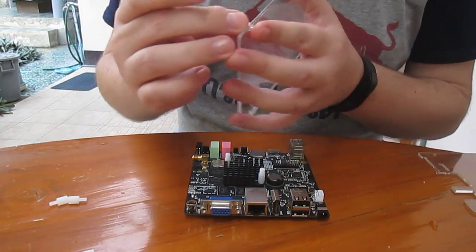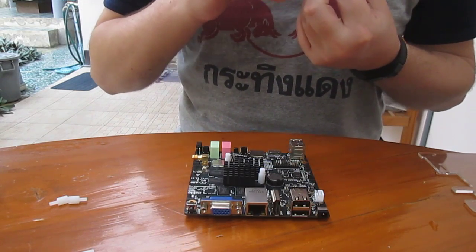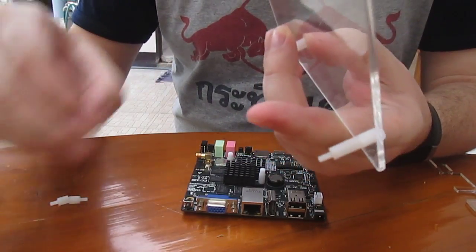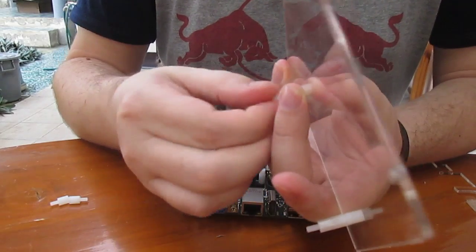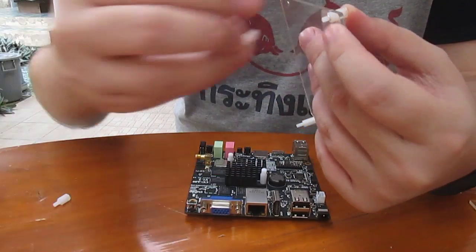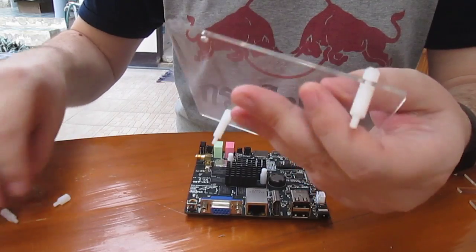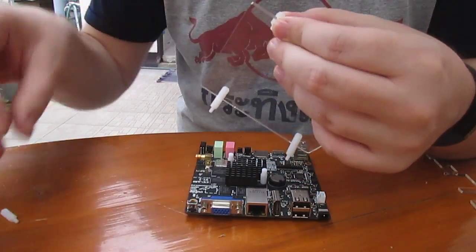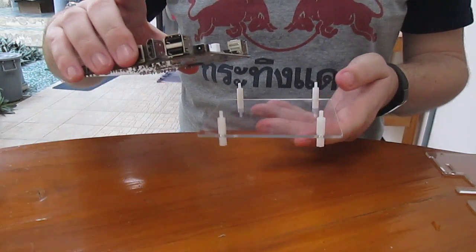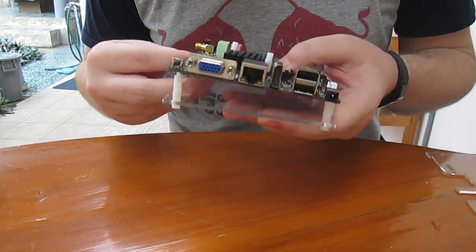Now we need to take the small spacer and the big spacer with the bottom plastic plate and assemble them like this. It needs to go like that — we can place the board on top now.